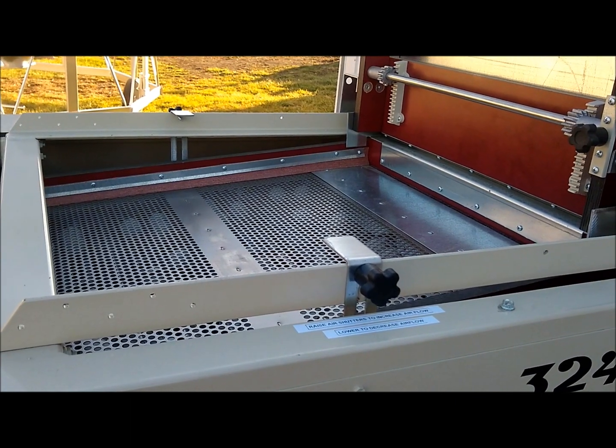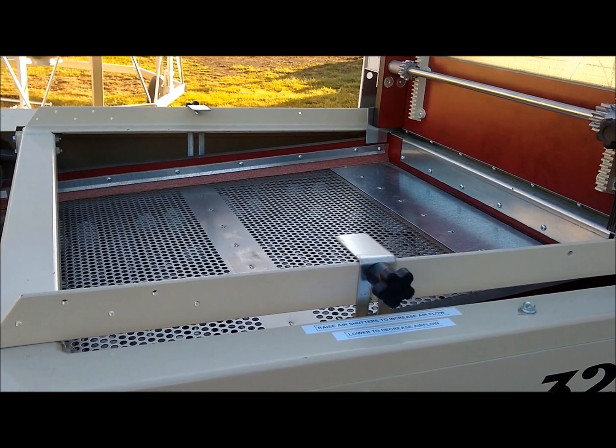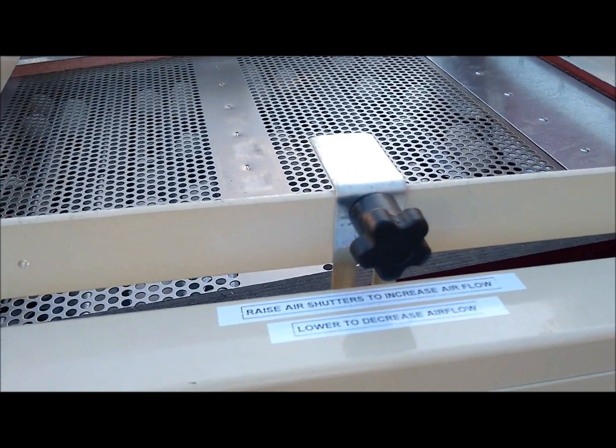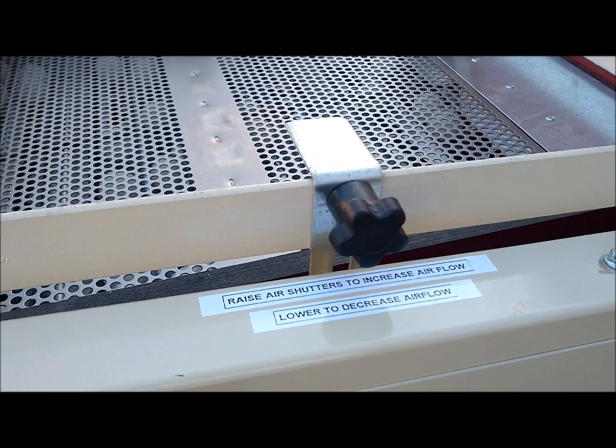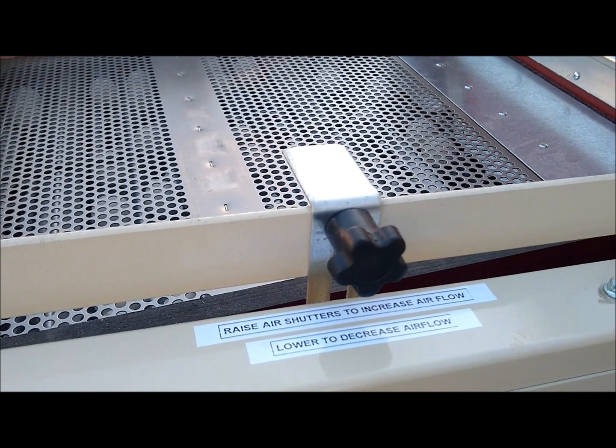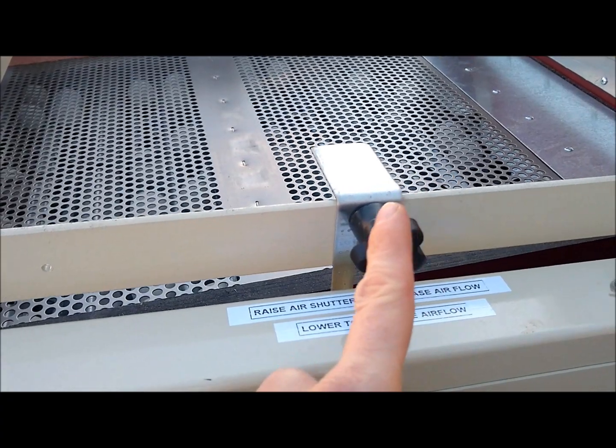Located at the top on each side of the unit are two adjustable air intake shutters. You would raise it to increase the air flowing through your commodity or lower it to decrease the air. Then you would lock it into position with your hand nut.